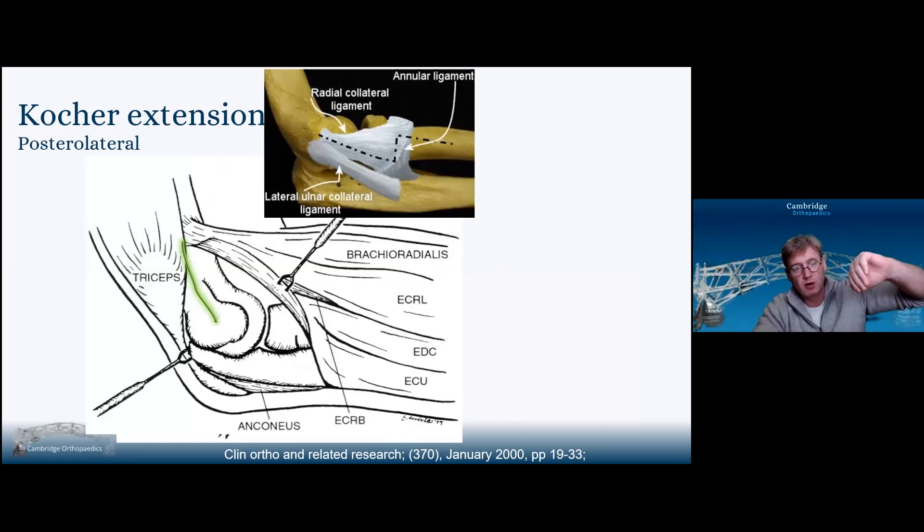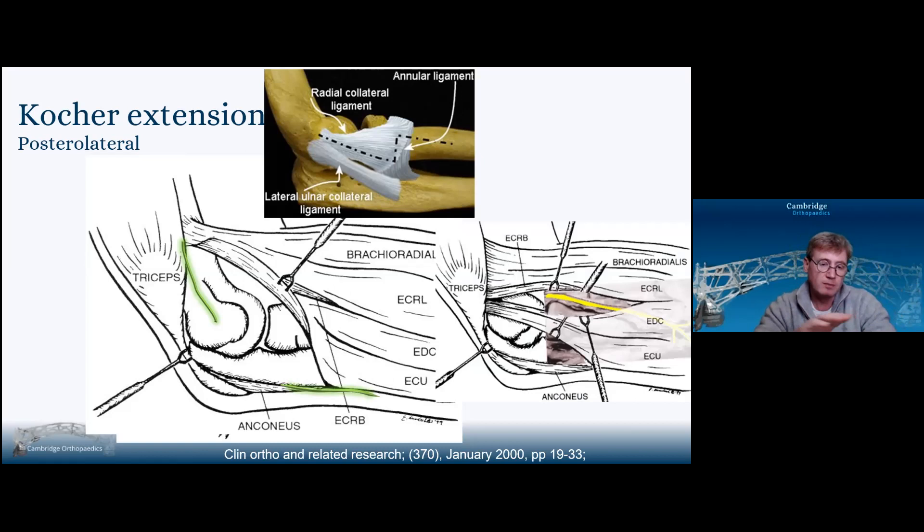You can extend the Kocher by taking it up the lateral supracondylar ridge. If you started behind the lateral ulnar collateral ligament, it means releasing that ligament — it's not the end of the world. You can put an anchor into the center of the capitellum and repair it, but it really doesn't give you much more benefit other than that lateral ulnar collateral ligament window, often used when doing a reconstruction of the lateral ulnar collateral ligament. You can extend it distally between ECU and the ulna and keep going because you won't come across the posterior interosseous nerve — it starts anteriorly and stays in the extensor mechanism.